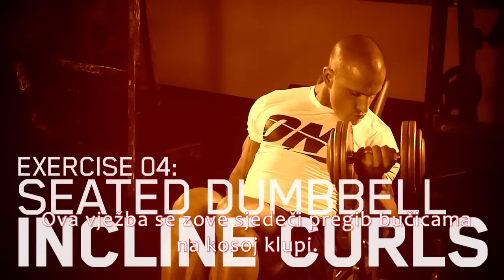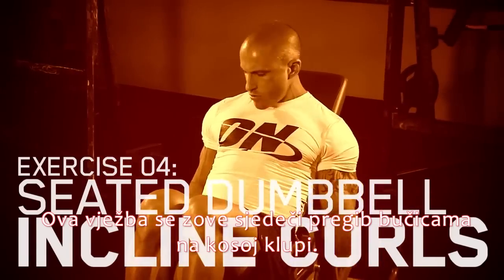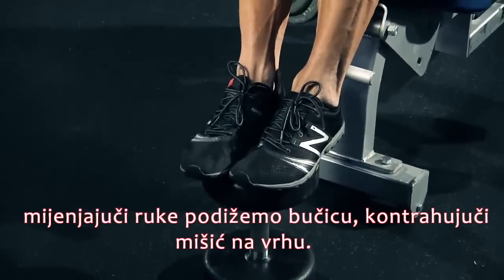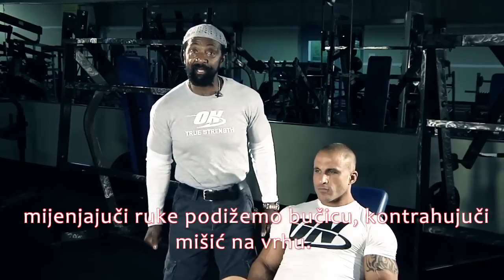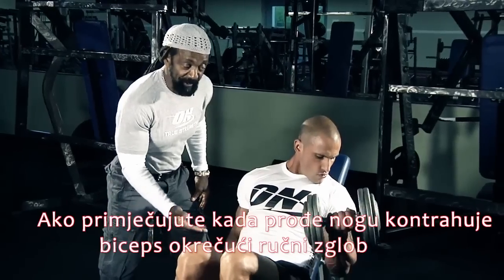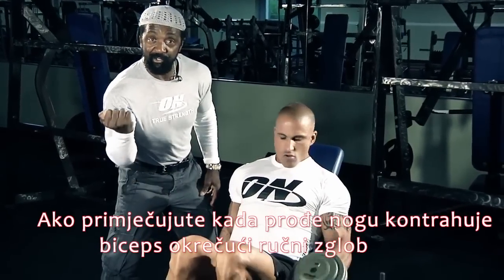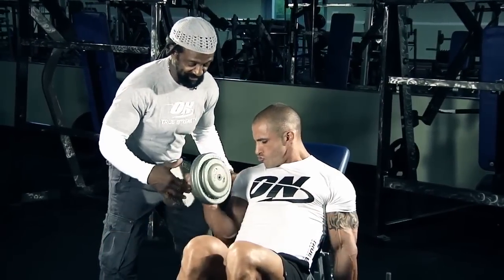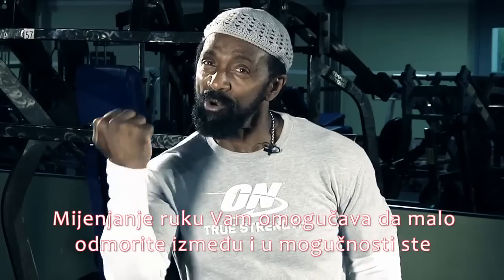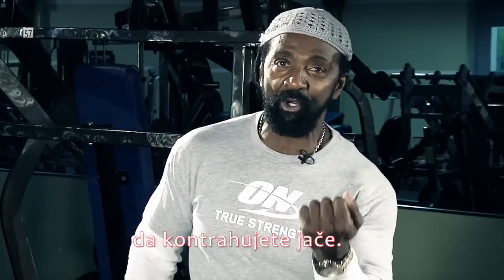This exercise is called Seated Dumbbell Incline Curls. We're going to have our feet propped up on the dumbbell so that pressure goes into your hips into the pad. Shoulders are going to stay back and you're going to alternate the dumbbells coming from a dead hang, contracting at the top. Once he passes his leg, he contracts that bicep by turning the wrist. Alternating allows you to get a little bit more rest in between and you're able to curl it harder.